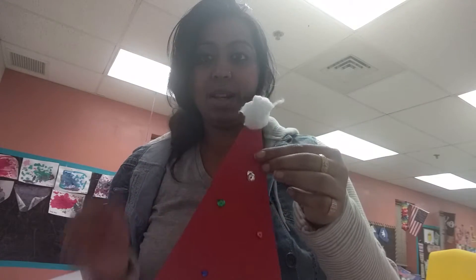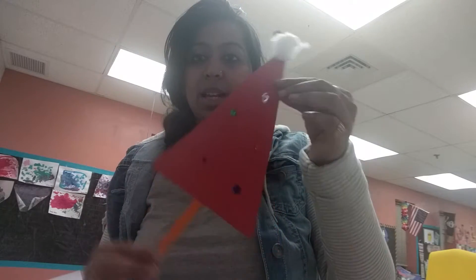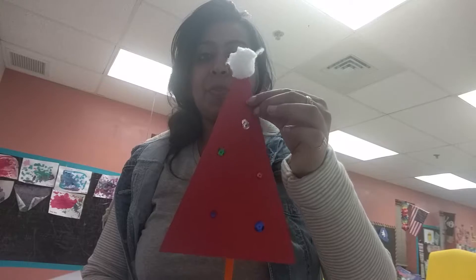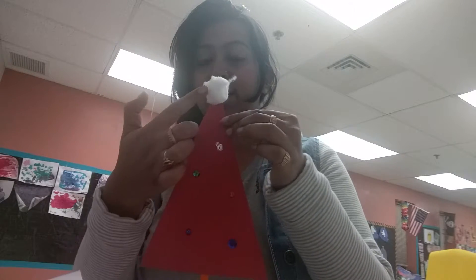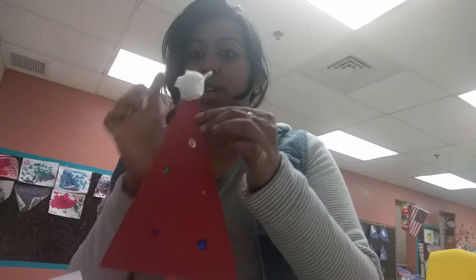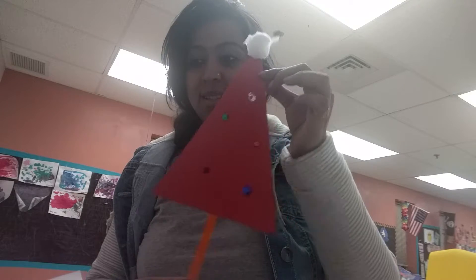The second activity is a Christmas hat. It's a triangle decoration with sequins on top, cotton balls added, and a popsicle stick attached. That's another easy activity to do with parents.